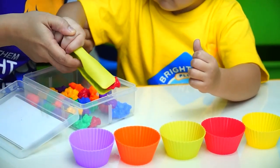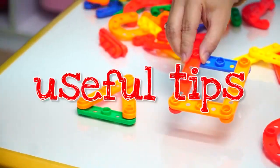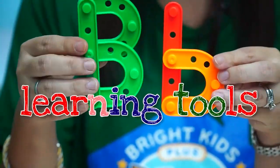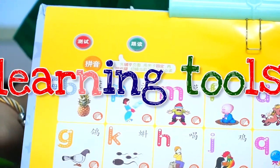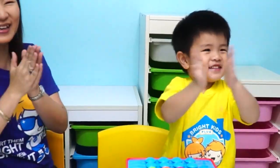Welcome to our series called Toys to Teach. In this series, we will be sharing with you useful tips on how you can use learning tools and other materials to make learning more fun and meaningful at home. Enjoy watching!